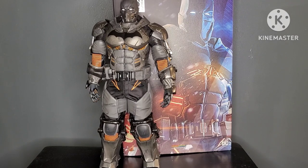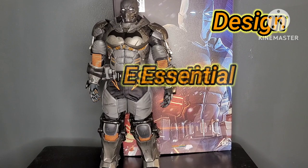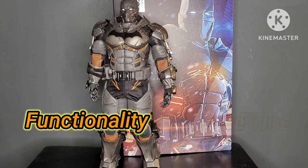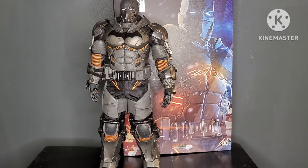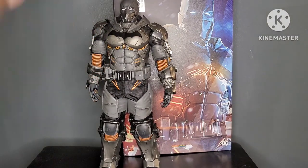Today, I'll be reviewing this figure in the following categories: accessories, articulation, design, is it essential to your collection, functionality, and price. Once those scores are totaled, I'll give you my opinion if this figure is a pass or a purchase. Just to let you know, I am so hyped for this. I did not think that we would receive this suit, so the fact that Hot Toys has made this is nearly a dream come true.